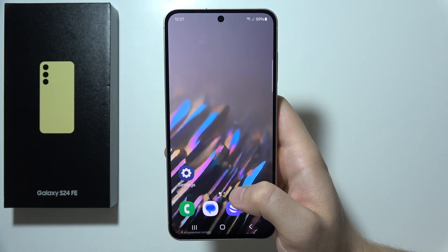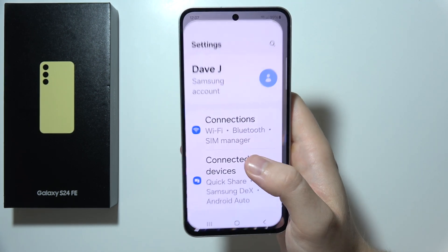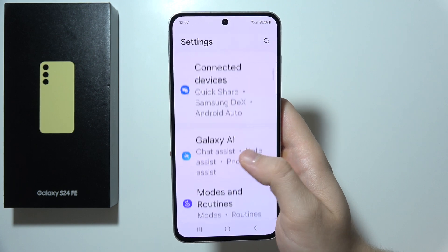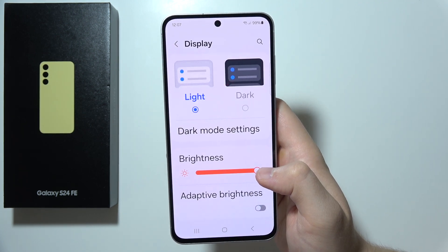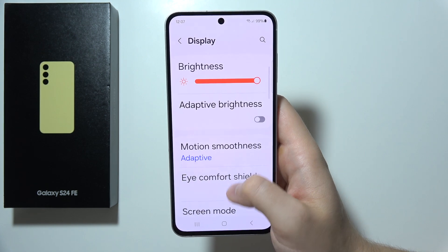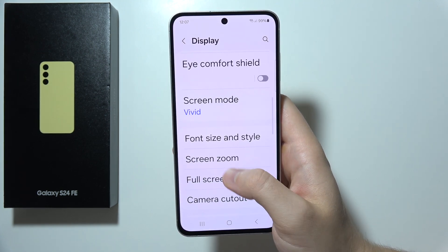To change screen zoom on a Samsung S24 FE, first go to Settings. Scroll until you find Display, then keep scrolling and select Screen Zoom.